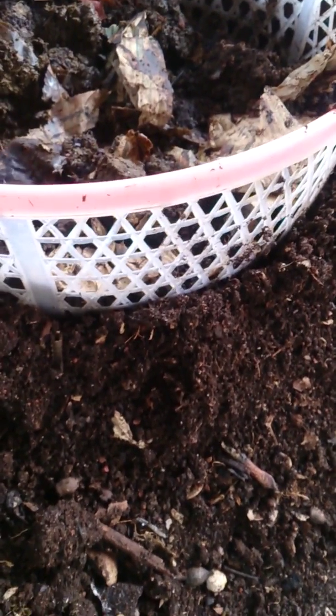So let's just pick this up and see what is the activity around there. You can see all the earthworms have moved into this basket or around it because there's moisture and there is food.